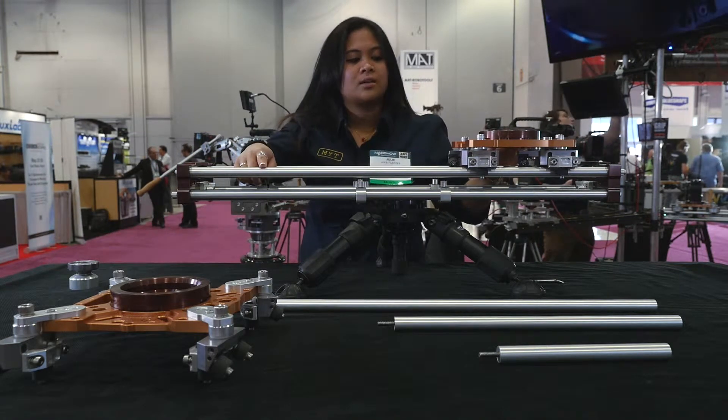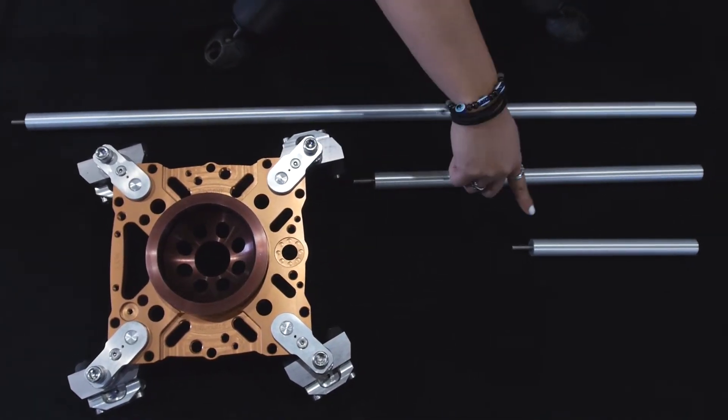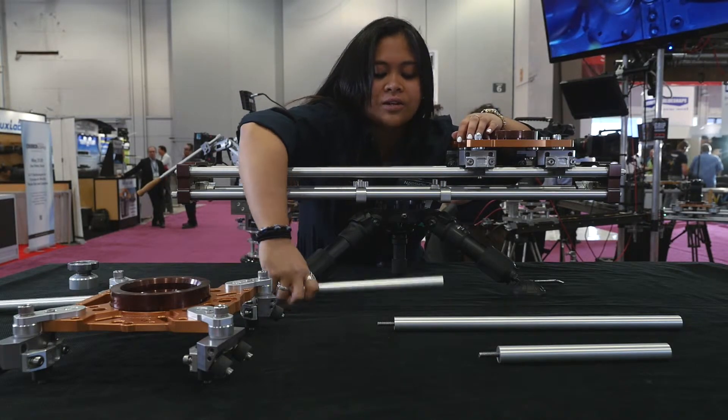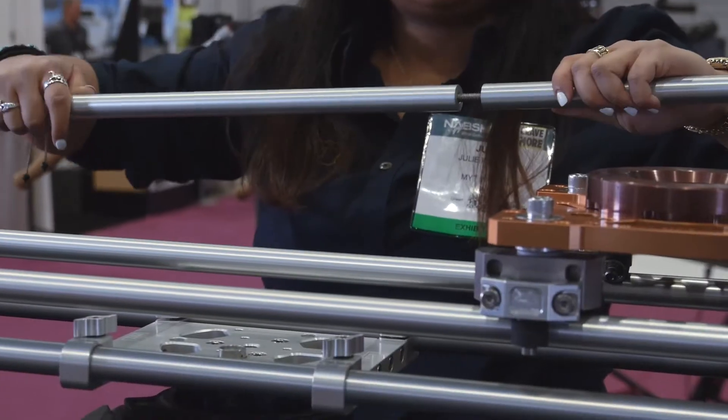The rails come in three different lengths: 30 inch, 15 inch, and seven and a half inch. They're threaded and stackable, so you can take the rails and put them together, like so.